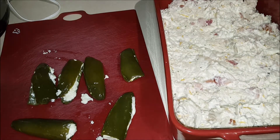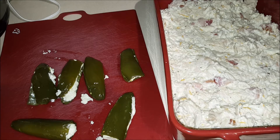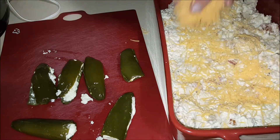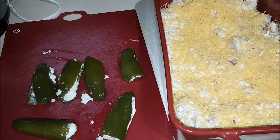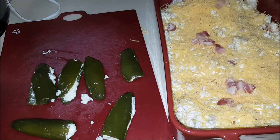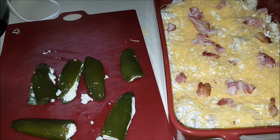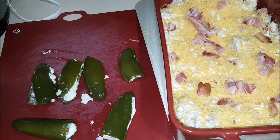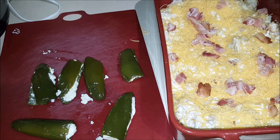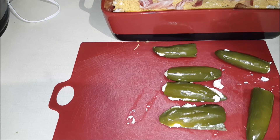Now I'm going to let those cool off a little more. We're going to get some cheddar cheese — about a cup — and cover the top. Sprinkle the remaining bacon on top. And now the only thing left to do is take the jalapeño poppers, cut them in half, and put those on top. Then they can go right back into the oven.